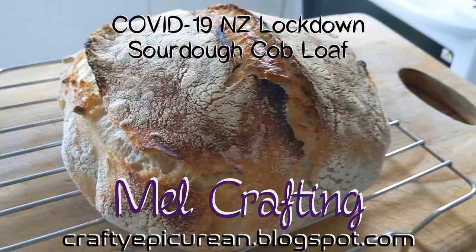Hey, Mel Crafting here, and today I'm making sourdough bread from scratch — well, sourdough cob loaf to be exact. This is also the first of a few COVID-19 NZ lockdown videos, which will include a bunch of baking and other things I did to pass the time while stuck in my bubble. Head over to my blog, craftyepicurean.blogspot.com, for more information, and don't forget to subscribe. Anyway, let's get started.